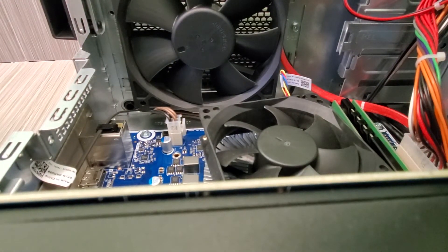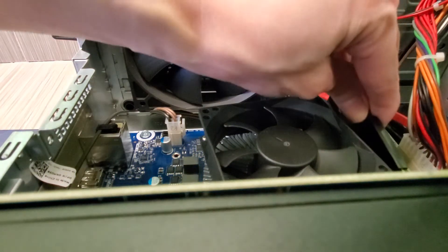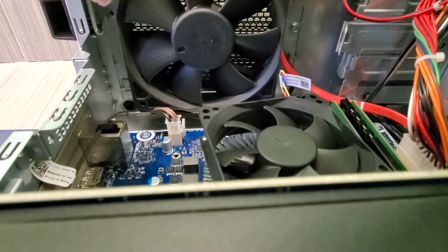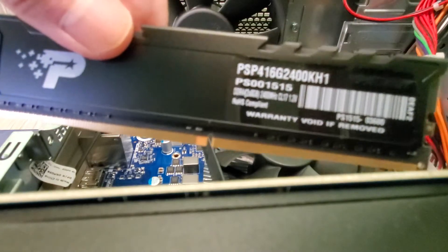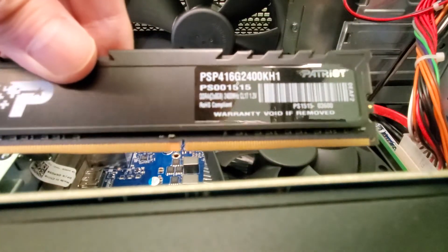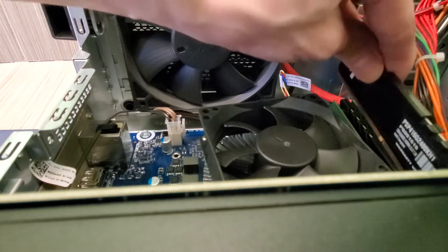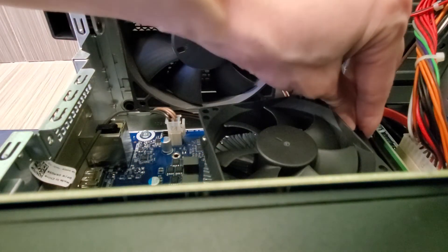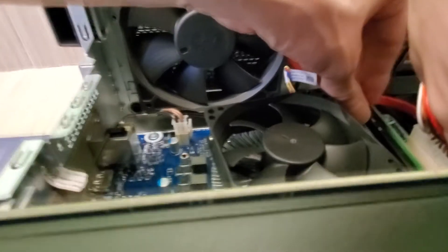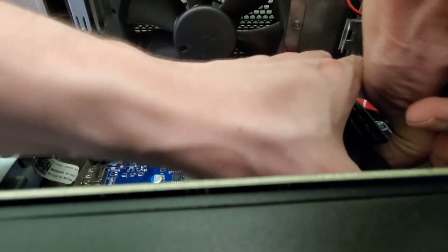There you go — that fits better. There we go, that's in. It's pretty hard to damage these RAM chips, guys — you'd have to really break the pins. These are DDR4 2400 sticks, so that'll bring my computer up to 32GB total.